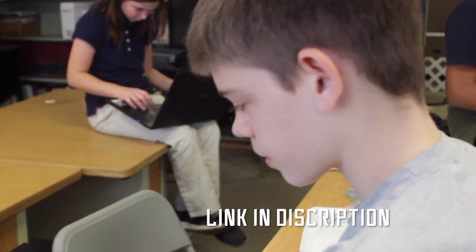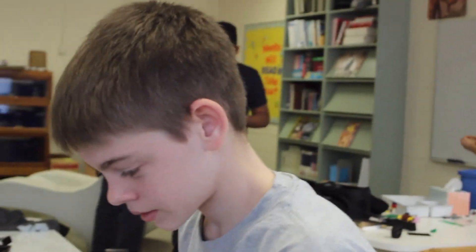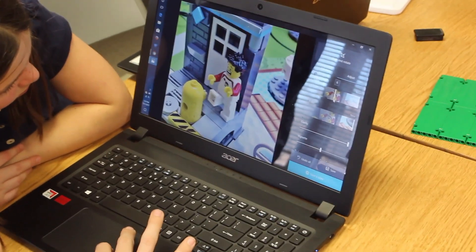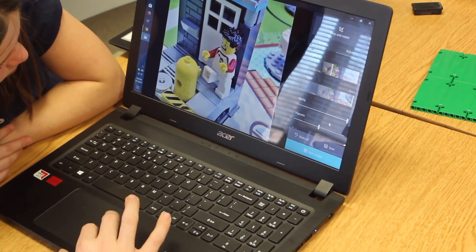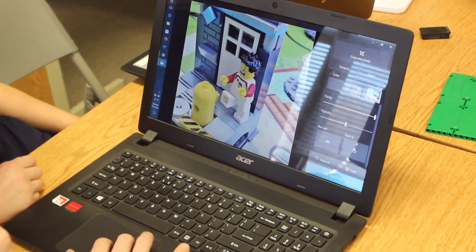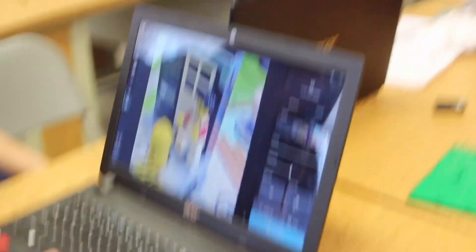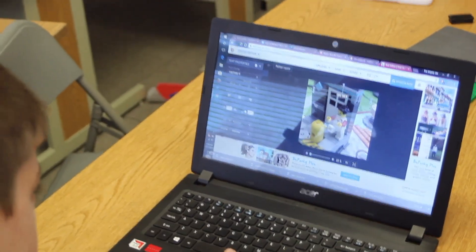I'm setting up our GoFundMe page. Is this for the GoFundMe? No, this is for the... I don't know. Watch, I'm editing pictures for the GoFundMe page. So if this isn't on GoFundMe, the link to the GoFundMe will be in the description. Dude, what have you done? Sam, come here.